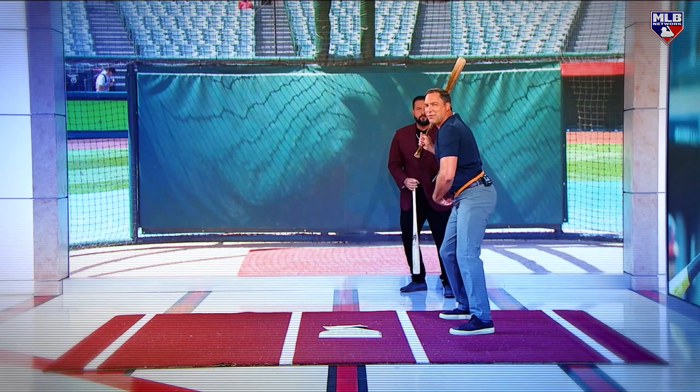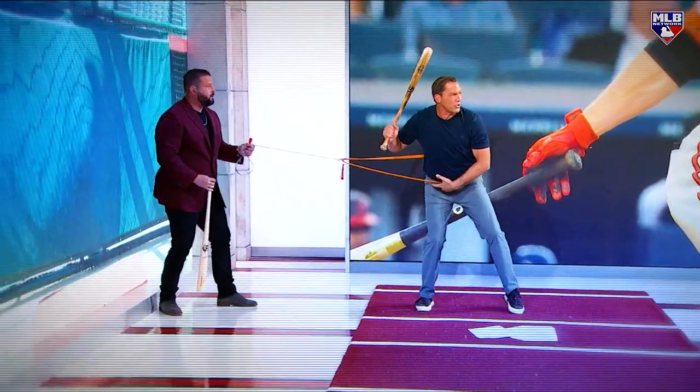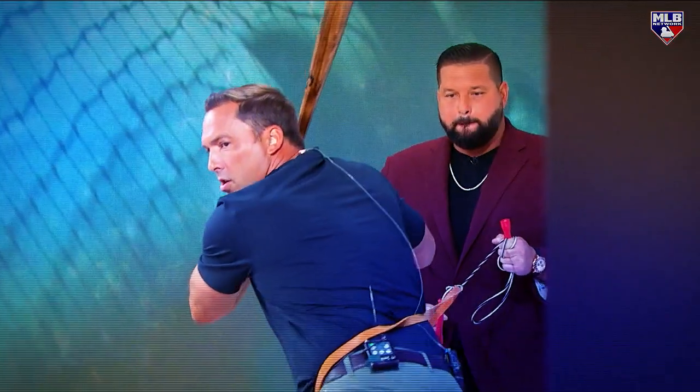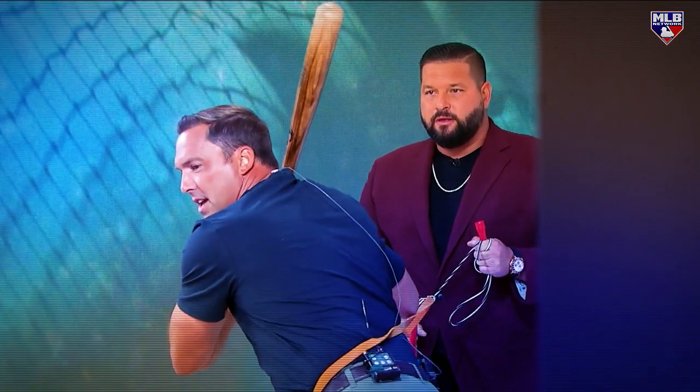You've got to pull back. One of my coaches showed me the hip coil back — right there, boom. Now you're stuck right there. Now I can sit right here.